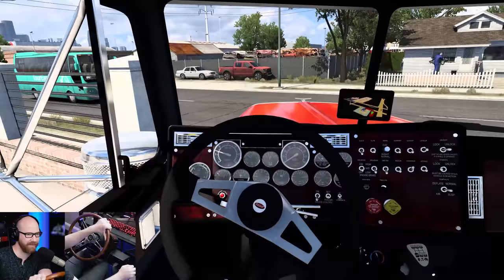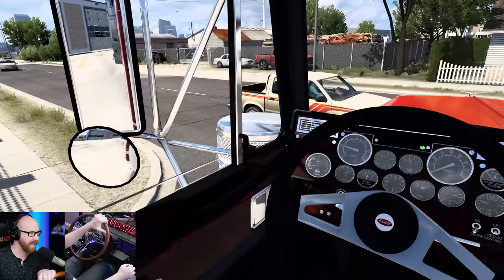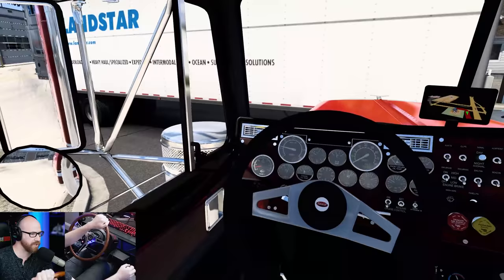Two hundred exterior options, 300 on the interior — you're never going to have the same truck as another guy. High quality stuff. The engine and transmissions themselves have been worked on for the past four years of his life. That's a pretty long time, going all the way back to when American Truck Simulator was released — that's when Brandon started working on those.